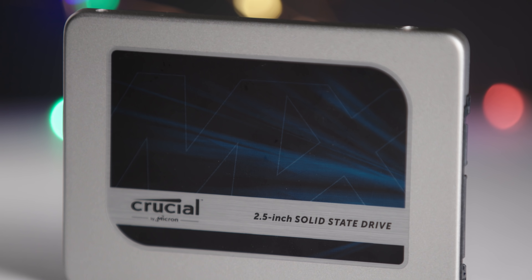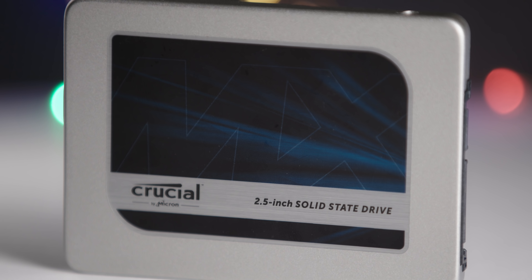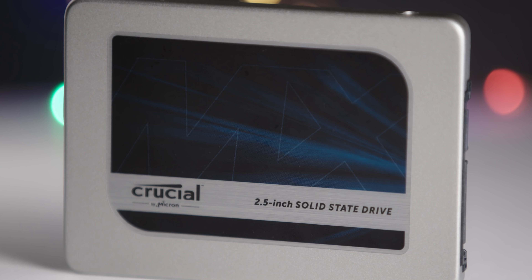Benefits. There are three huge benefits to using this method over regular CFast cards. The first is longer record times — you can get two terabyte SSDs for the same price as a 500 gigabyte CFast card. You can record long enough for most situations. That ties into the second benefit, which is lower cost.